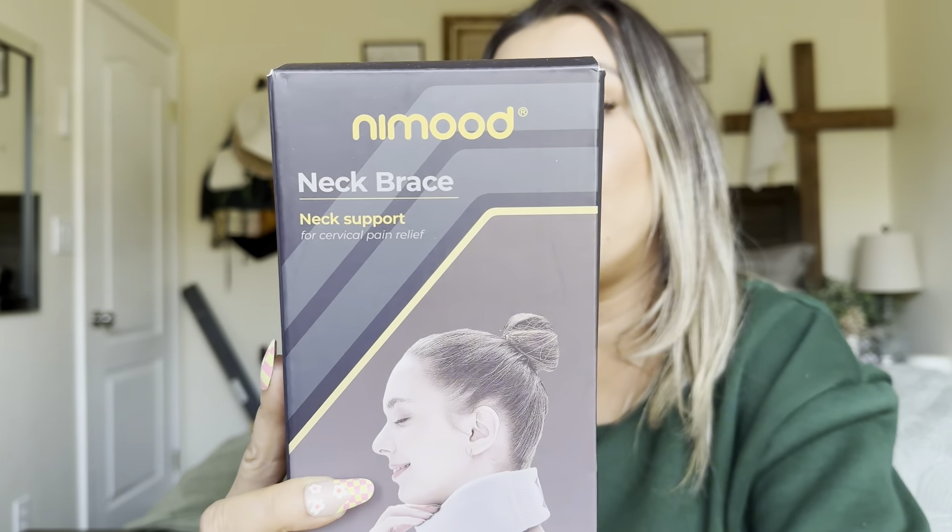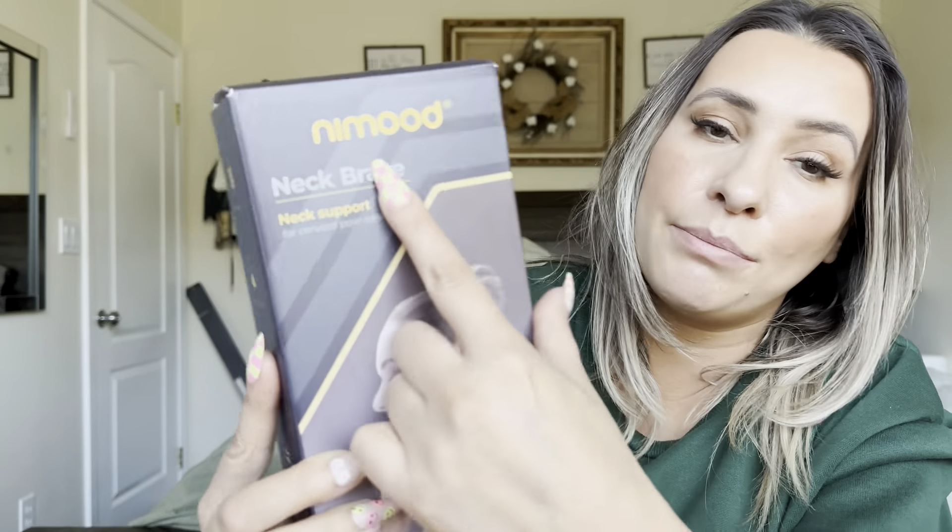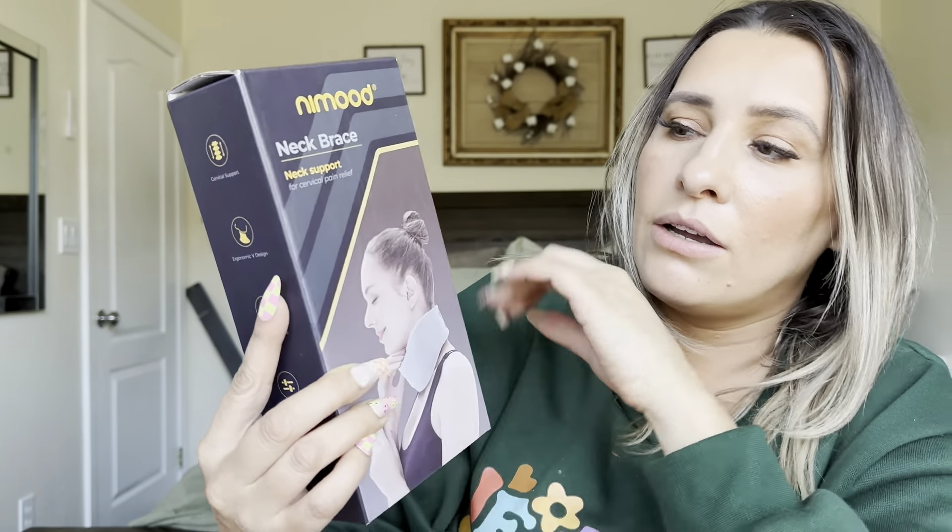Hey everyone, welcome back to my channel. If you're new, welcome. My name is Arlene. Today I'm going to be reviewing this product right here. It is by this brand and it is a neck brace for your neck support.